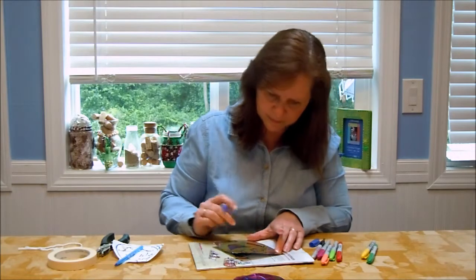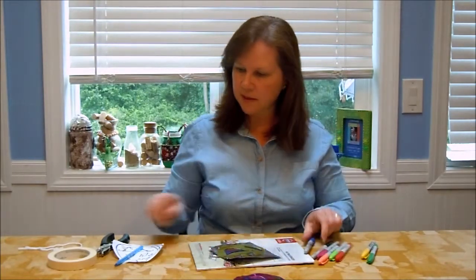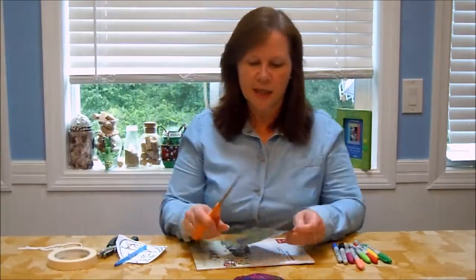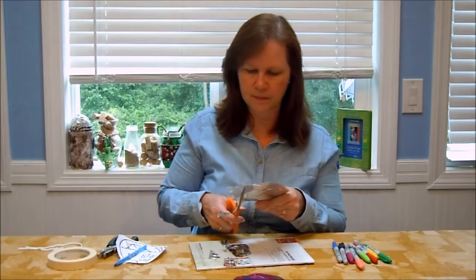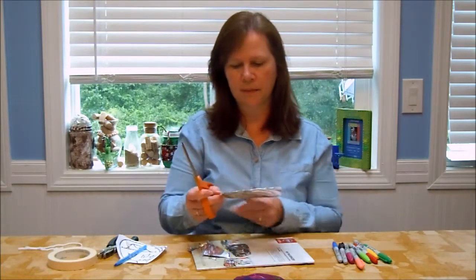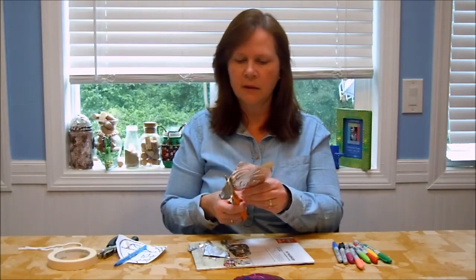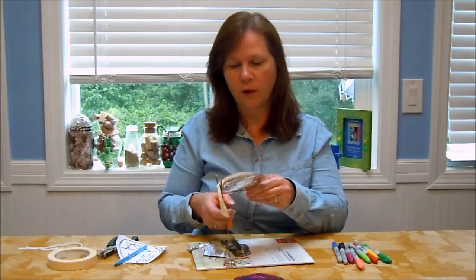That's how it looks after I've traced all the features. Now you just take an ordinary pair of scissors and cut out around the outline, following that outside crease. Here's a little tip: when you cut, you should turn the item you're cutting into the scissors — you shouldn't be turning your arm trying to cut. Just hold the scissors and turn the item. You'll get a much cleaner cut, and it's just easier overall.